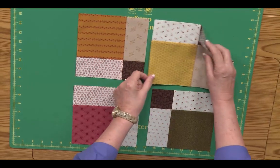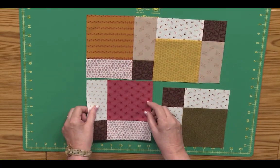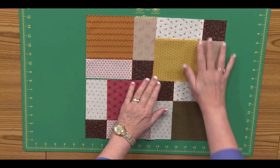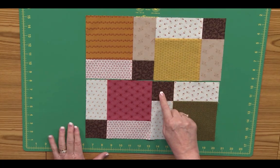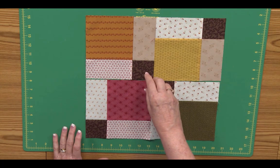We'll turn this one and this one, and this now becomes your block. What's important in this quilt is that your center square is a dark square, but it's always the same brown print.